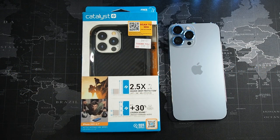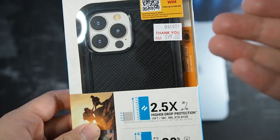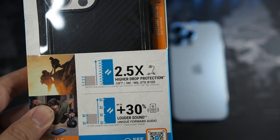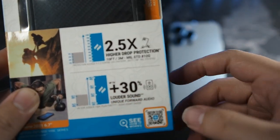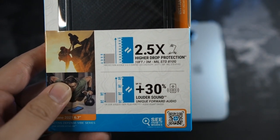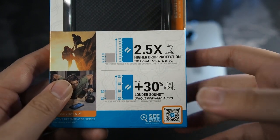Let's get through the unboxing real quick because it's pretty simple. Taking a look at the box itself, you can see the Catalyst branding. It says 2.5 times higher drop protection, which is 10 feet. You can also see extra 30% louder sound, because this case has a rerouting passage for the bottom-firing speaker so it faces forward, which I'll be showing you later.